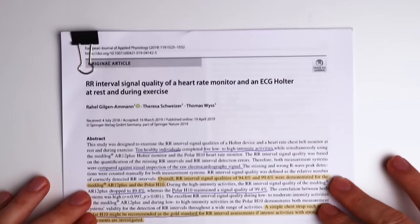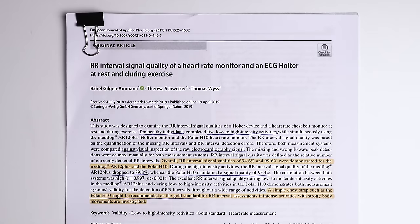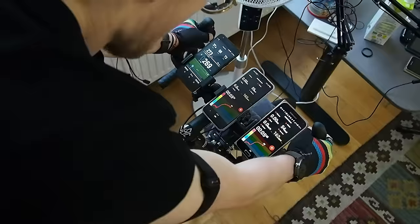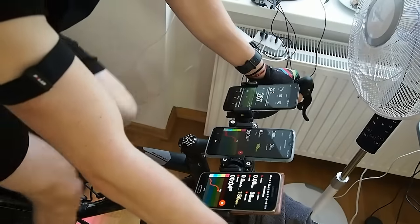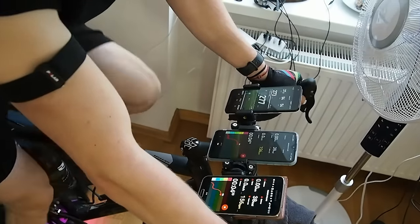That is exactly what they tried to find out in this scientific study from the Swiss Federal Institute of Sport. In this video, we'll find out if you can use the Polar H10 during your exercises to measure your heart rate and heart rate variability reliably. There are timestamps in the description below and also on the timeline.